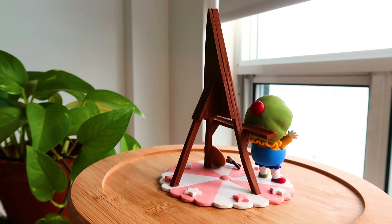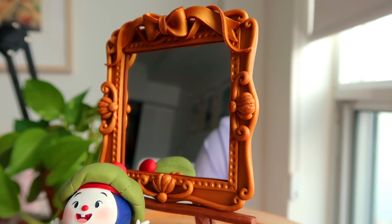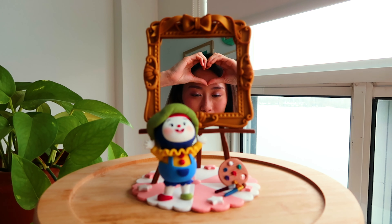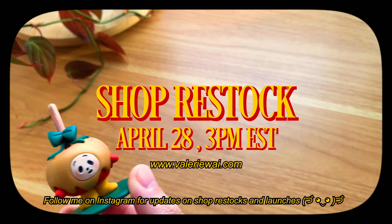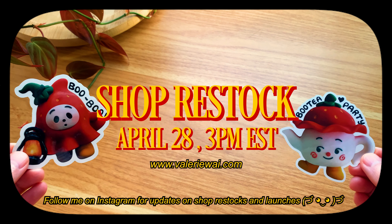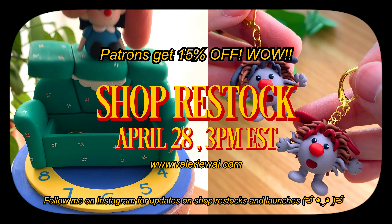And voilà — that is the complete sculpture! I hope it was fun to know a bit more about the story behind Beepo and my process of creating this piece. If you stayed for the special announcement, here it is — and there are actually two parts. First, your girl is finally having a shop update on April 28th at 3 PM EST. It's going to include small figurines, earrings, keychains, trinket dishes, all that jazz, along with some clay stickers that were previously Patreon exclusives. If you're a patron in the $10 tier, you'll also get an extra 15% off the shop update and you can join any time before then to get this discount.